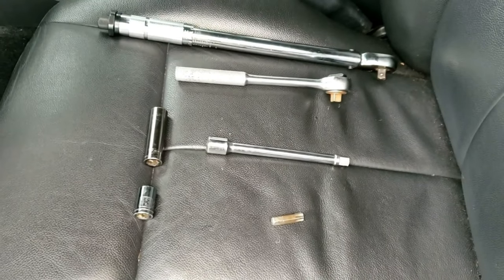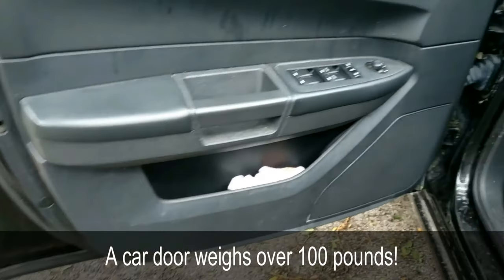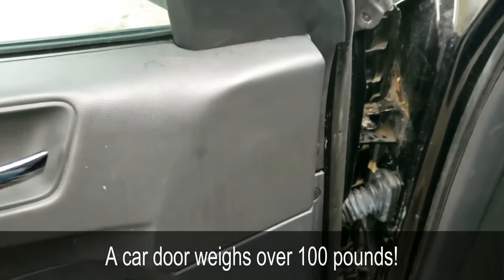You'll also need a lifting device or holding device such as a jack or stand to hold up and support the weight of the door once you take it off.